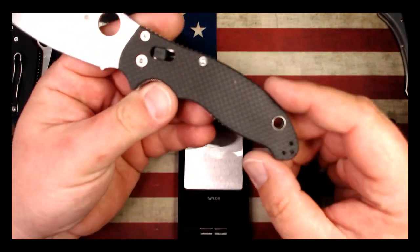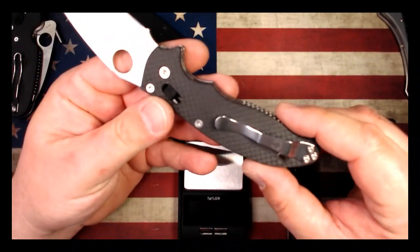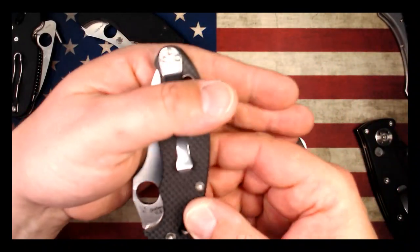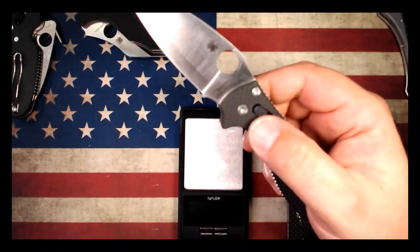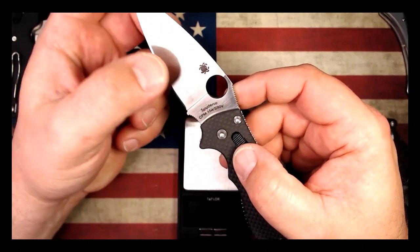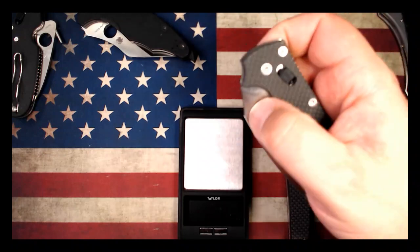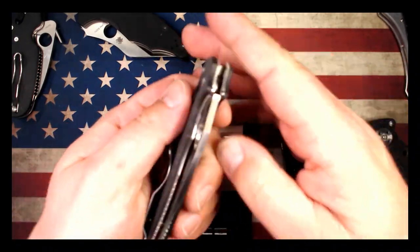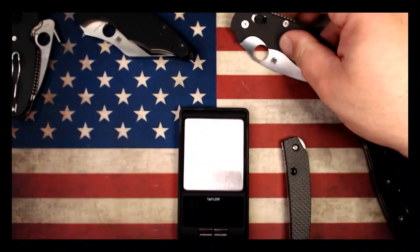Let's check out the Manix 2. This is a really cool version with the peel ply carbon fiber — the texture is very, very grippy on that stuff. Standard Manix pocket clip just works well, nothing fancy, not deep carry, just works. The Manix 2 is certainly one of my favorites, and this one is especially cool having the sandwich construction on the blade where you've got a harder steel sandwiched between two softer steels — CPM 154 and S90V. It's pretty cool that you can see that line on the blade. Really nice example, blade centered, really well done. One of my favorites, and this one is even cooler because it's a sprint run.